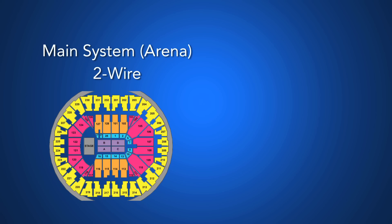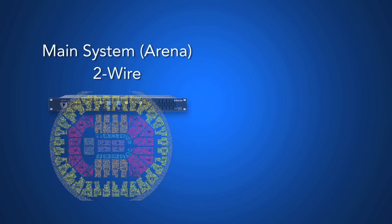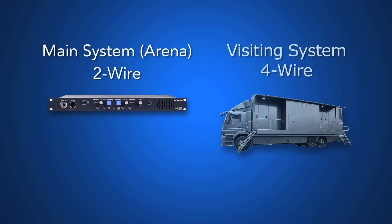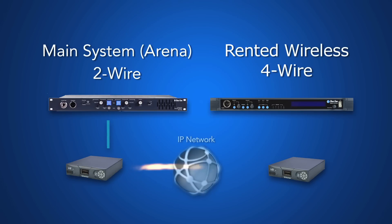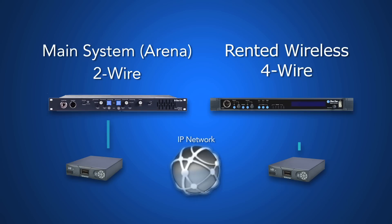Now suppose you have a party line intercom at a venue and you need to quickly and simply link to a visiting four-wire system like a matrix intercom or a rented wireless system. All you need is a couple of LQ boxes and these different systems are now linked using the industry standard two-wire and four-wire connections.